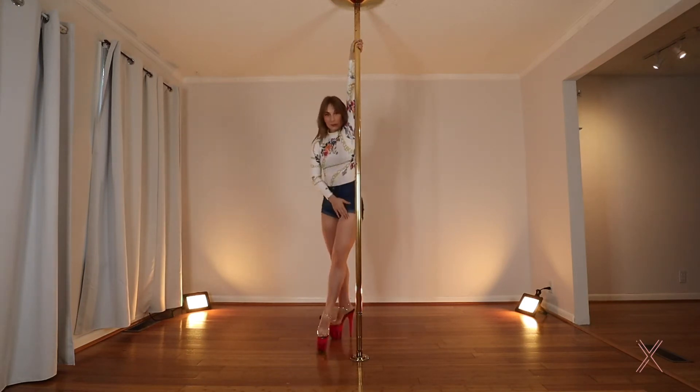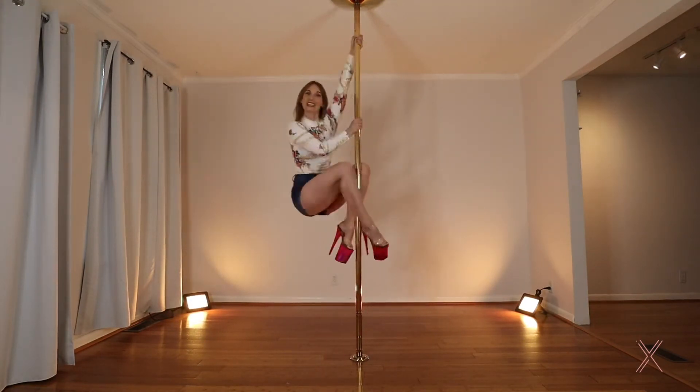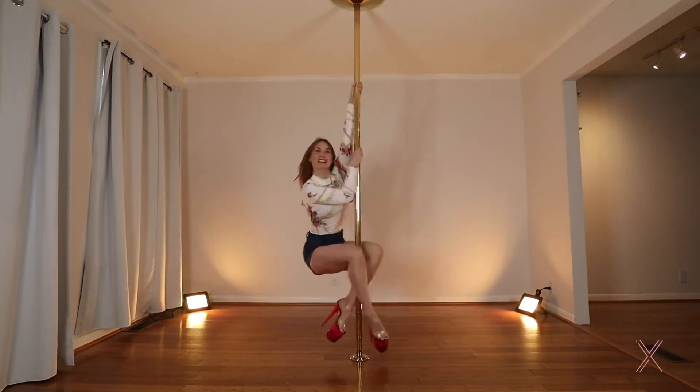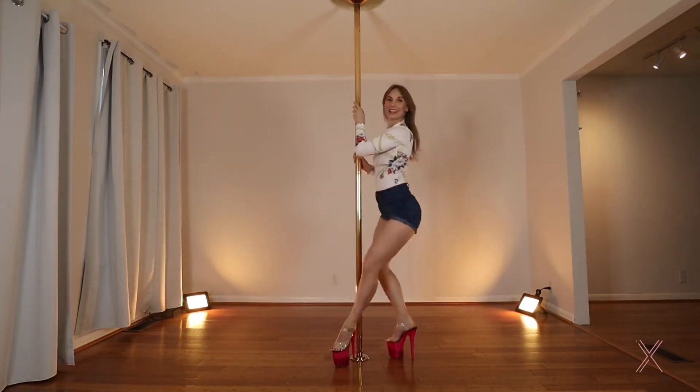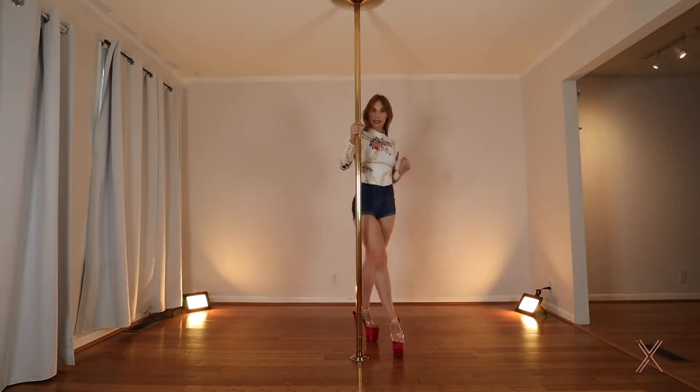We're going to step with that inside leg. Outside leg makes a big circle. Knees to the pole and slide it down. Circle, pull, knees. You can lean back a little bit and slide down to the floor. Very good.